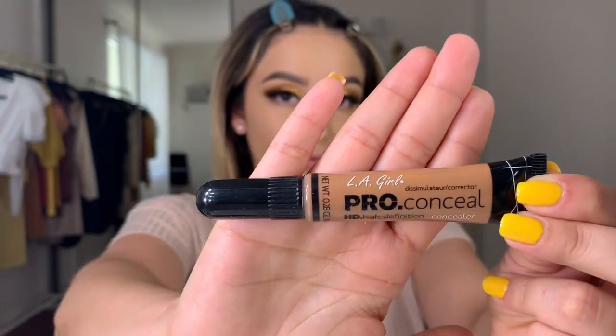For contouring, I like to use the LA Girl Pro Concealer in the shade Toffee. I do my contouring first and then the highlighting. I do contour first because it's easier — if you highlight first and then go too far with the contour, you have to pick up the concealer again. I squeeze some out and start at the top of my ear, bring it down. I kind of just lay it around — honestly, the line doesn't have to be on an exact point.